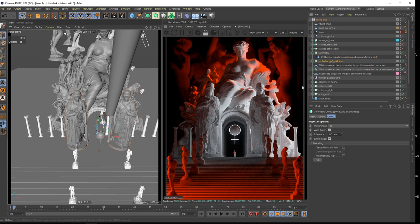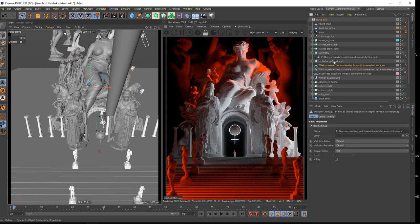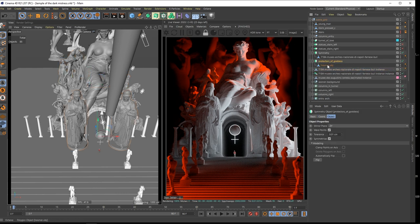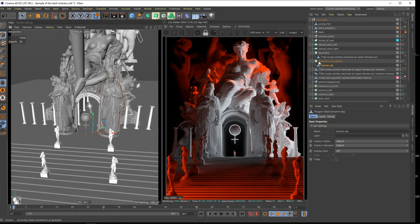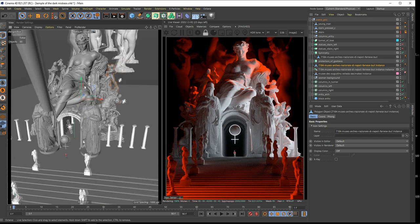I just put it in the symmetry to have it here and there. Protector of goddess - you can see this element here. This is just at the entry.